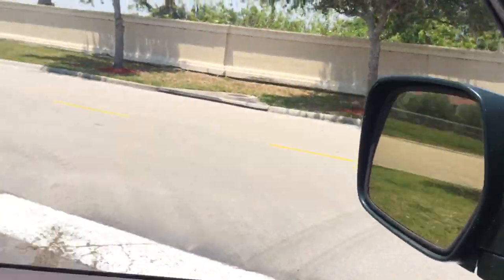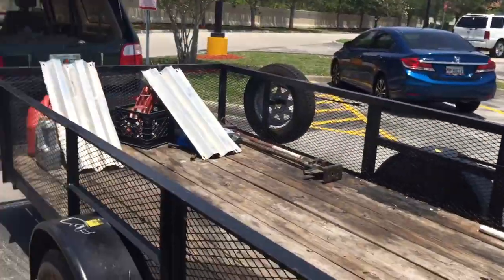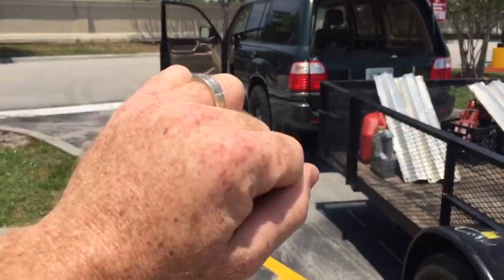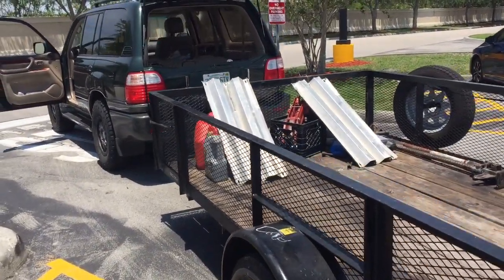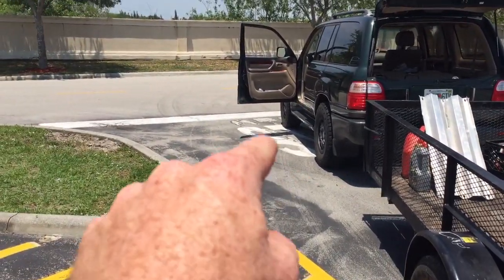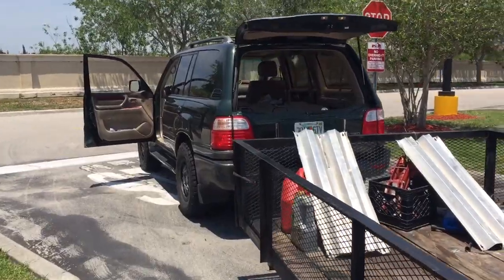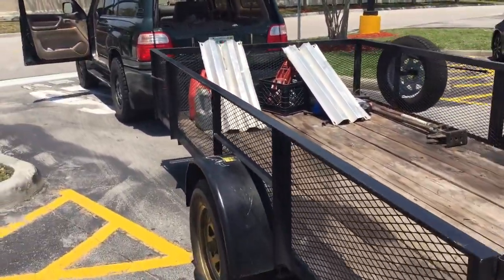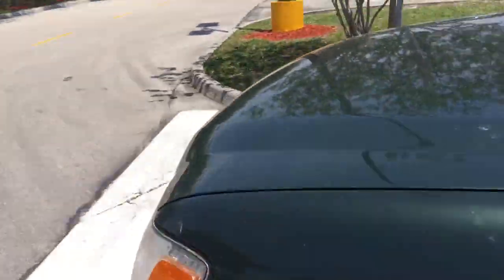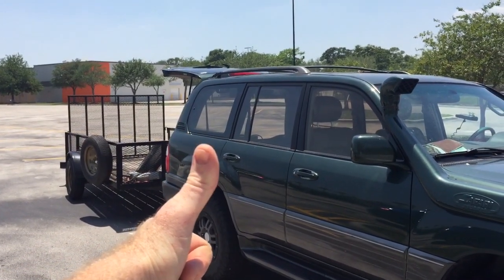You guys can learn to back up a trailer — it's not that hard. You can see I didn't destroy the Walmart cart, which is awesome. It just takes practice. Little adjustments — you can't space out, you've got to pay careful attention so it doesn't jackknife. Turn wider when driving forward with a trailer, and make sure your overdrive is off. I also want to do another video on how to load a trailer so it doesn't sway going down the road. If you liked the video and it was helpful, I'd really appreciate a thumbs up. Thanks so much for watching and have a great day.